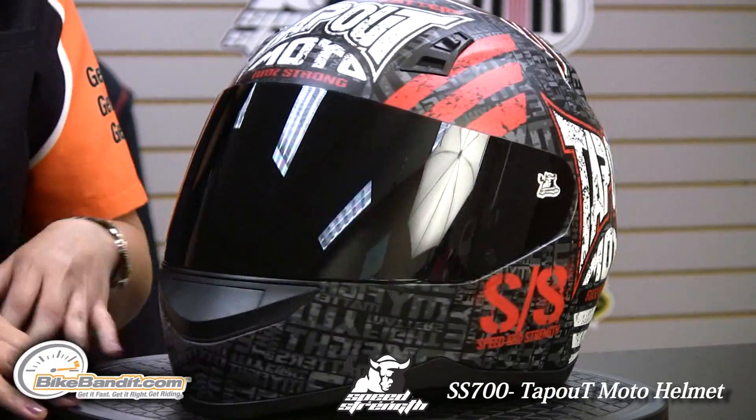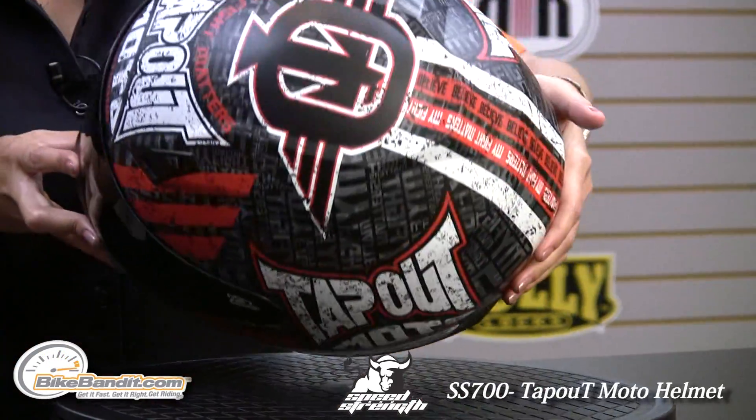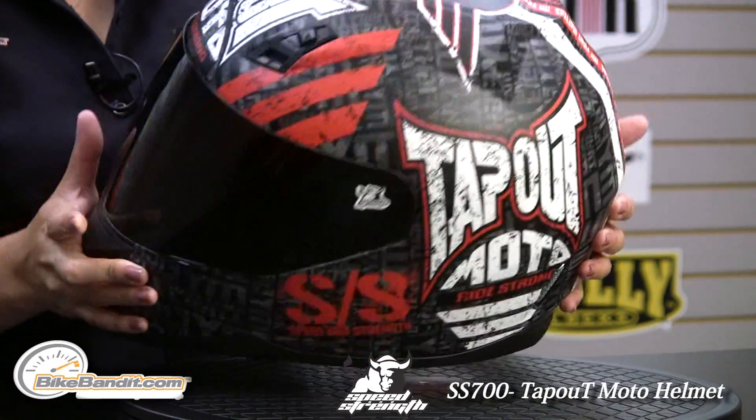You have some really nice Speed and Strength logos there. At the top of the helmet, there's a huge Tap Out logo. Really nice.